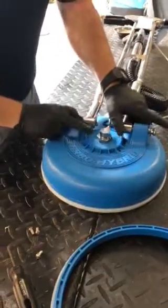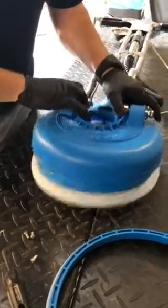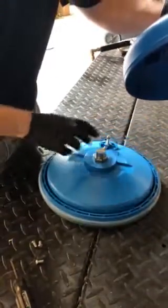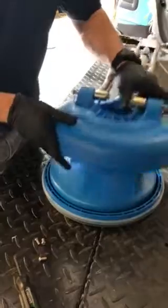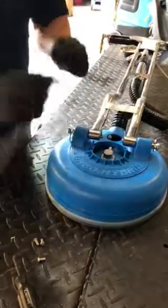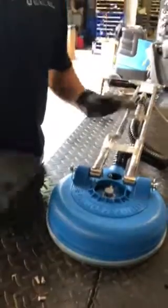After those are loose, take the two tabs, pull them apart, push the bottom, take your ring off, put the new one — whether it's the hard one or the brush ring. Pop the shell back on, put your screws back in, hose back on, and done.